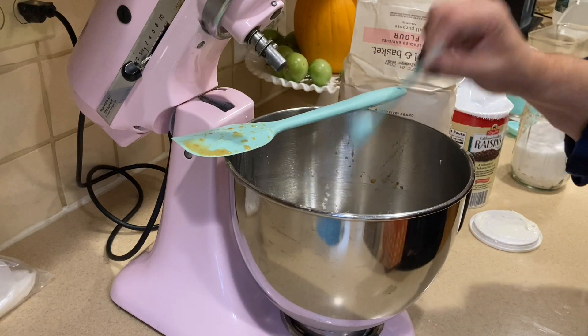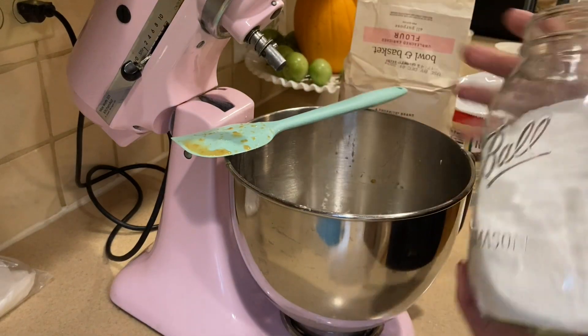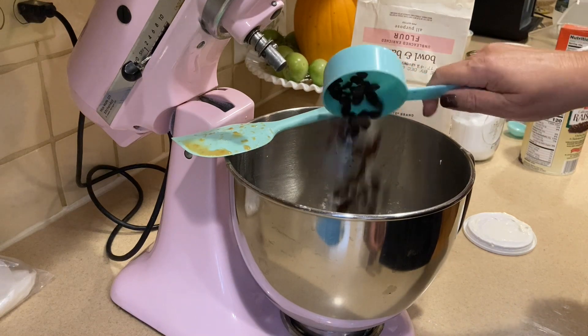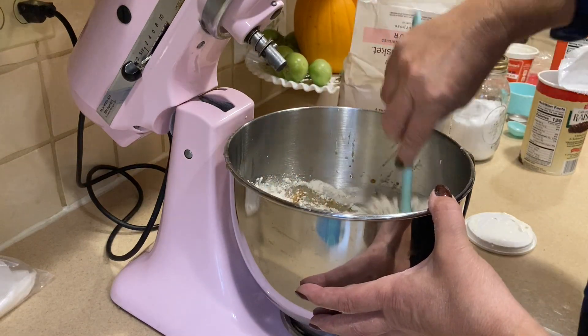I'm also adding a teaspoon of baking soda and a little tiny pinch of salt, just for the baking soda to rise. I'm going to add a half a cup of raisins. You could add nuts, raisins, chocolate chips — whatever you'd like. And I'm just going to mix this.